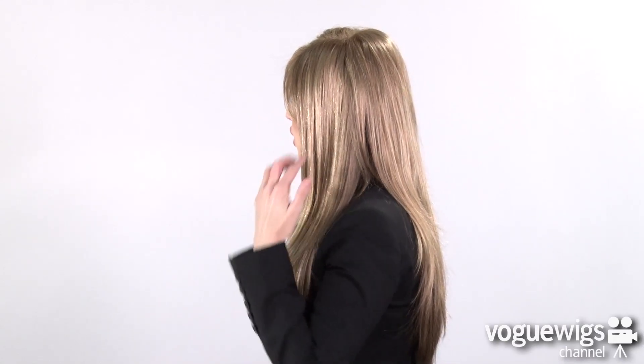I'm wearing the bang swept off to the side, but you can also wear it forward as well. If you check out the sides, you'll notice all the beautiful highlights, and the sides will come down about 17 inches. If you check out the back, it'll come down well past the shoulder blades — this is a dramatic style that measures 19 inches in length.